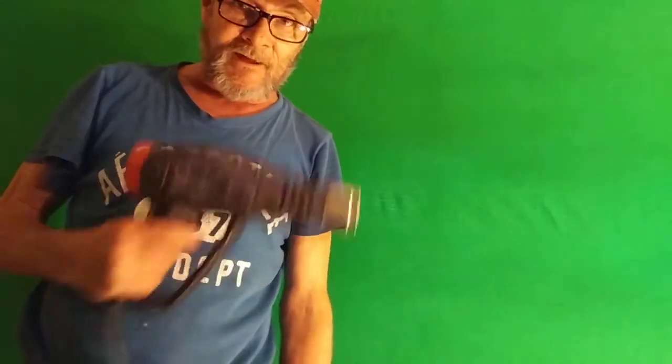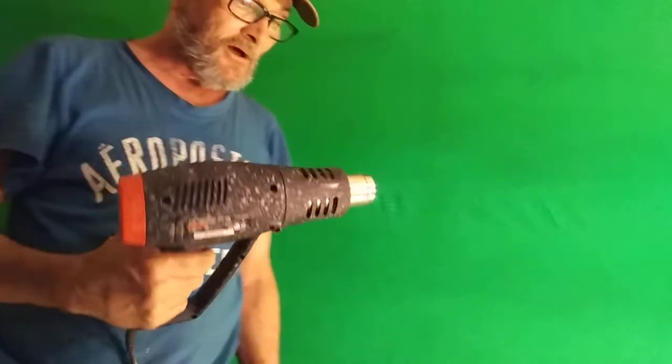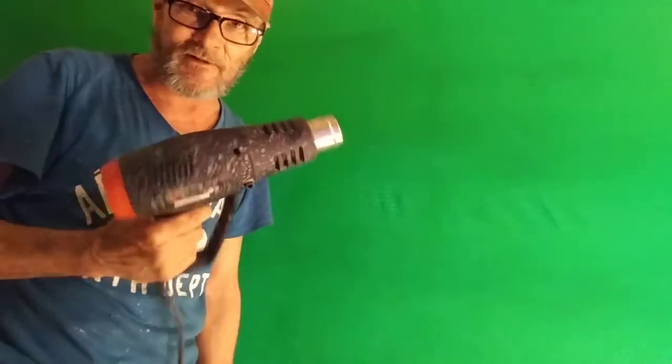And there we go. We'll let it set for about a minute and go from there. The next thing you're going to want is a hair dryer or a heat gun. If you use a really hot heat gun, test the heat with your hand — but don't burn yourself.